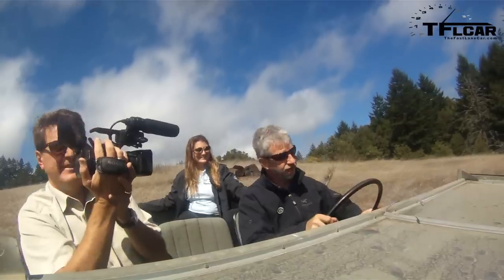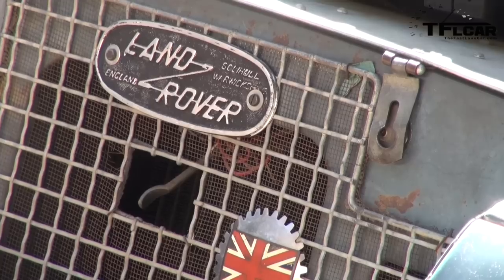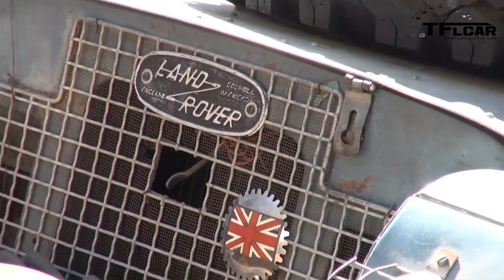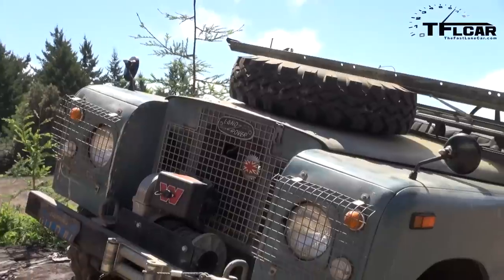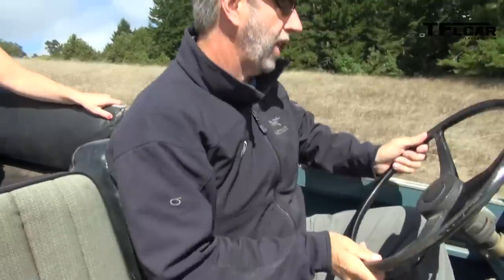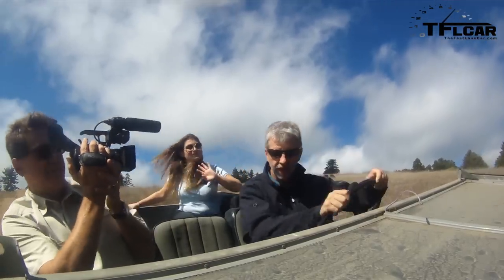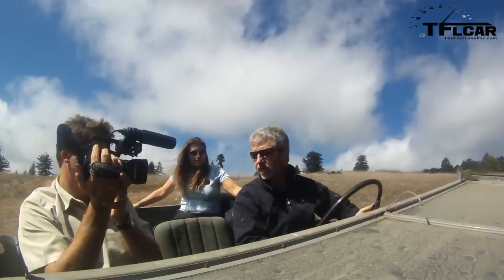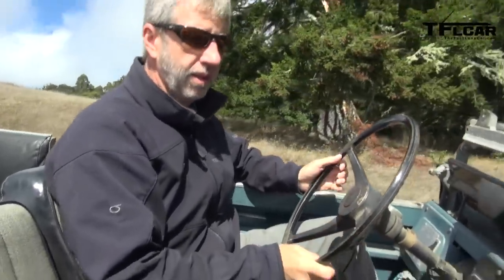You just drove a Defender? Not a Defender — wasn't called a Defender until 1990. So it's just a Series? Series, 88-inch wheelbase. Originally we had Land Rovers, that's all we had — short wheelbase, which this is, and long wheelbase. The last long wheelbase was a 109. The latest version we see today is a Land Rover 90, now called Defender 90. And a Land Rover 110 was the long wheelbase.